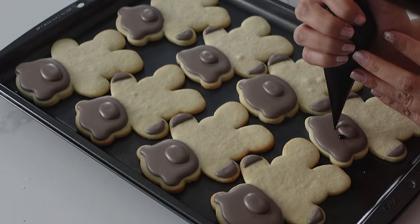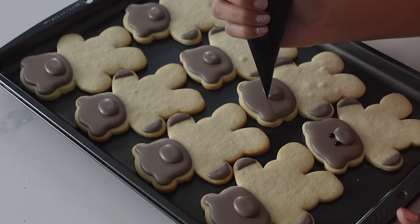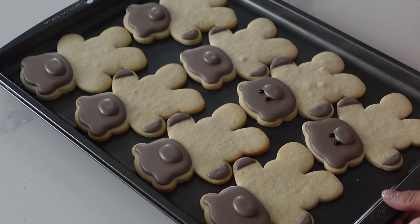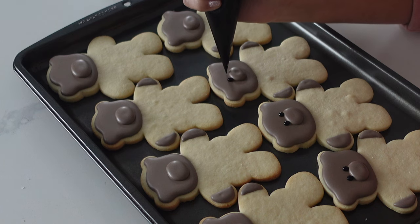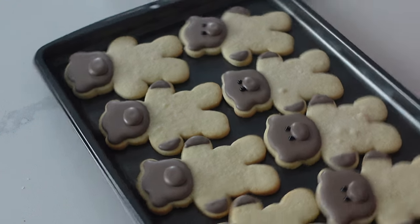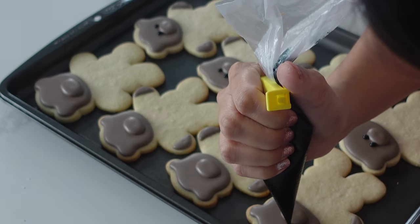If you experience caving in of any sort — that especially happens on layered portions — the reason is that your icing is a little bit too thin. It does need to have some viscosity so that it doesn't sink in at all. So if that's happening to you, add a little bit of meringue powder as well as some icing sugar to make sure it is thick enough. I also find that using a piping bag to distribute everything really helps. Sometimes you can evenly distribute things with a cookie scribe, but it's so much faster and more accurate with a piping bag.